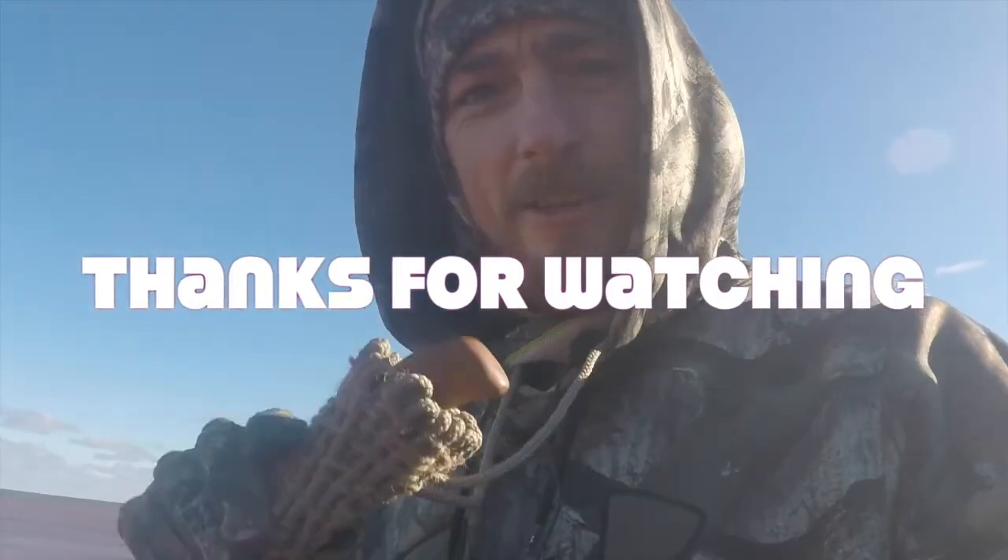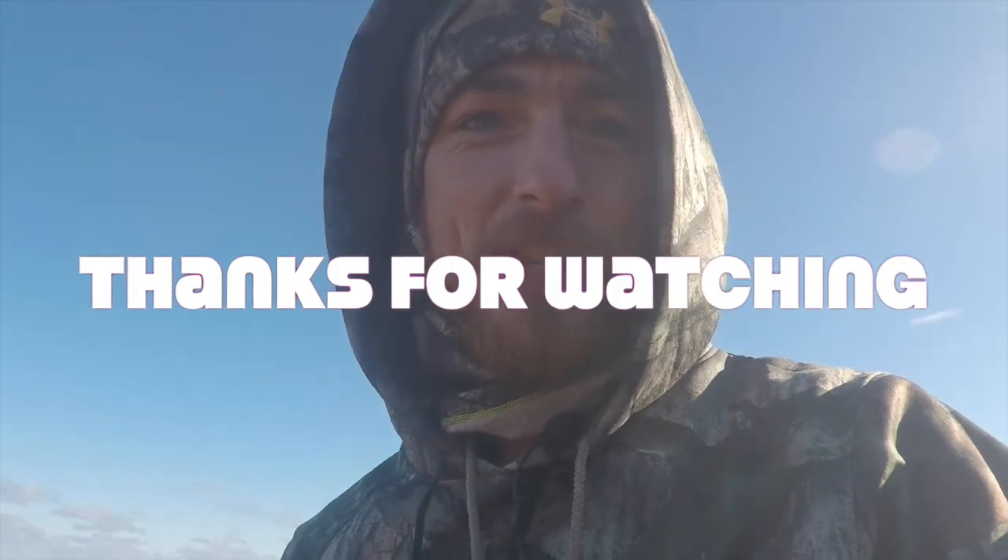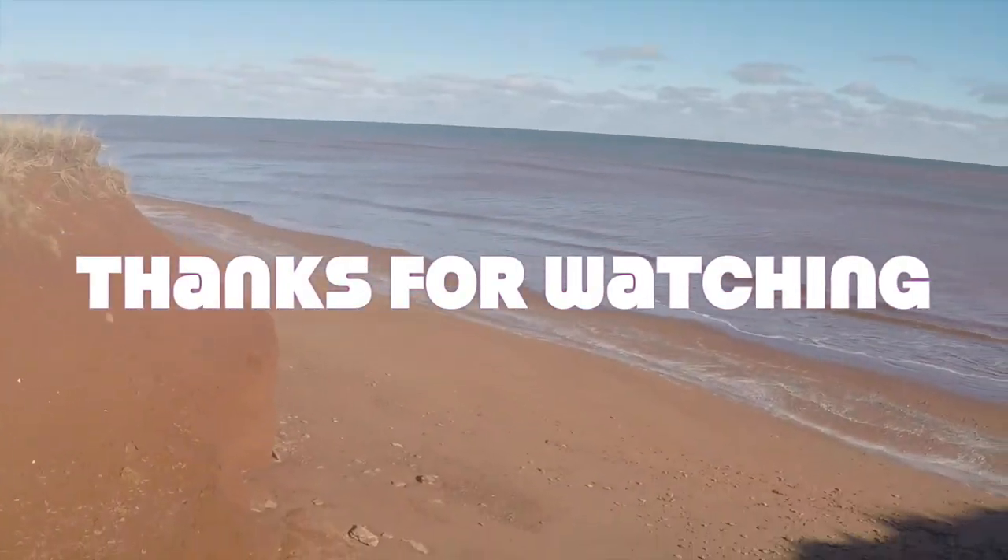Hey guys, just out here today trying to — oh, that was a gunshot! Bye.